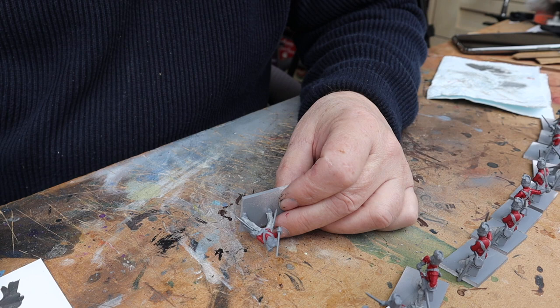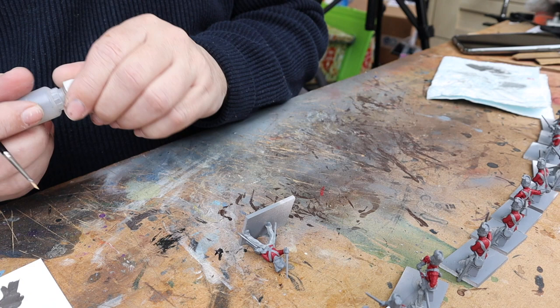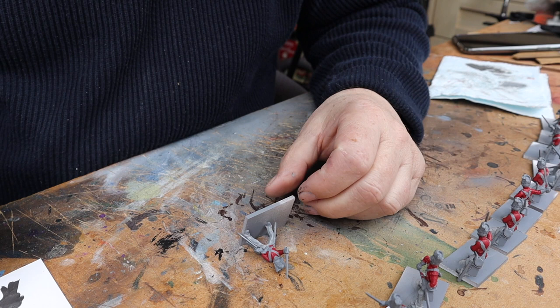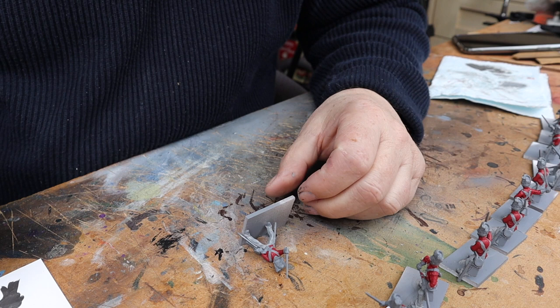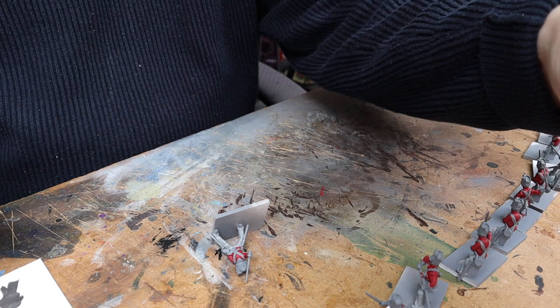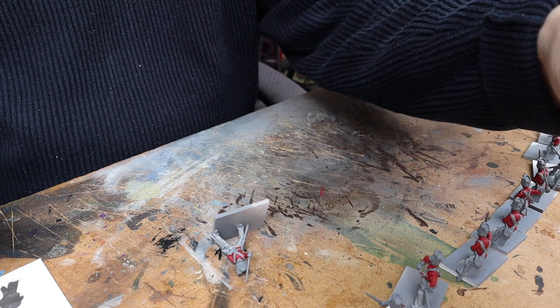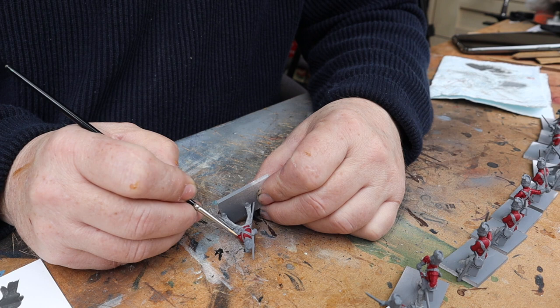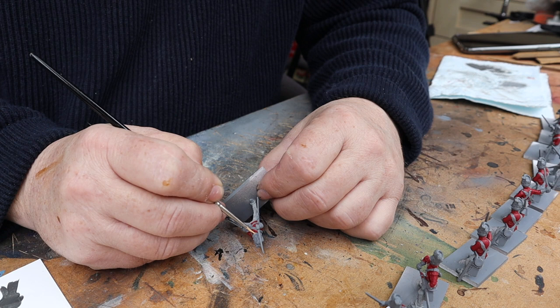You could use flat flesh which I've done in the past — that's Vallejo — or the Games Workshop stuff. This is just a straight warm skin tone from MIG. I water it down a little bit — sometimes I just use water, but I also use a little bit of flow aid as well. Today there's just flow aid in there. A lot of this is all going to be covered up, so just go in with his face.